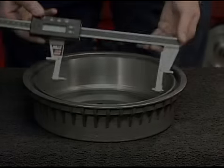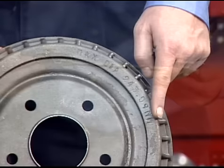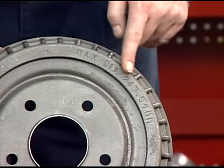Preparation for reconditioning brake drums. Measure the diameter of the brake drum with a brake drum micrometer. Determine if the drum will be within maximum re-bore limits after reconditioning.